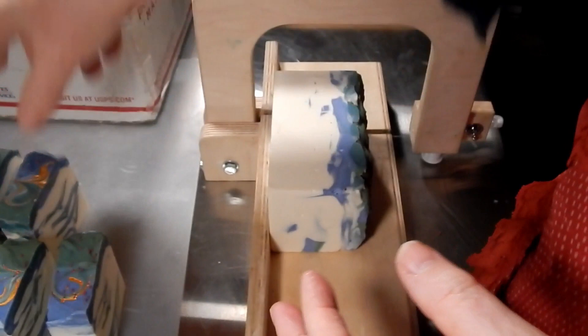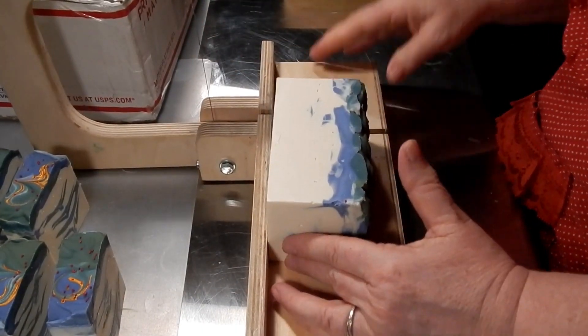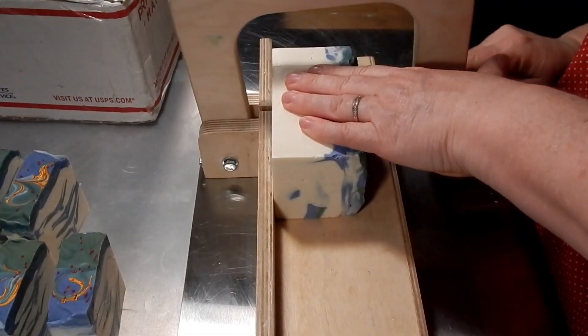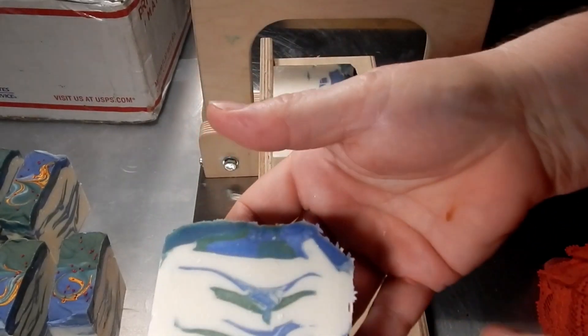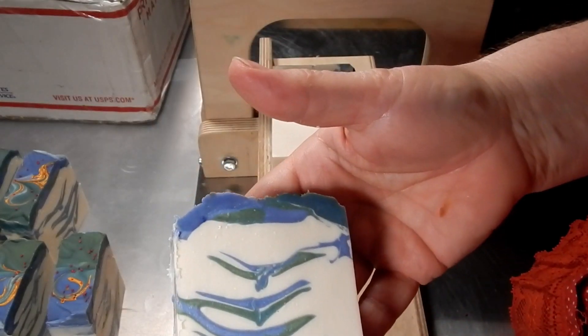I don't know what you call that particular kind of swirl, but there it is. I'm really surprised that they all look almost the same.